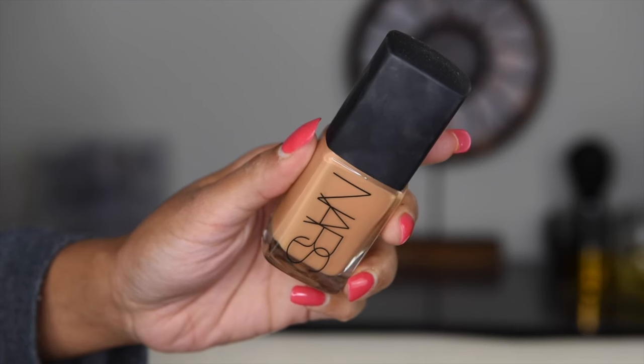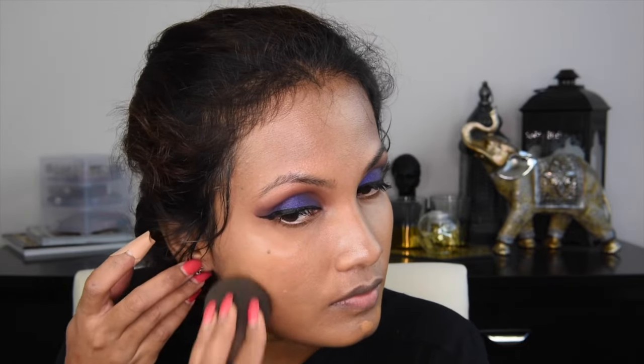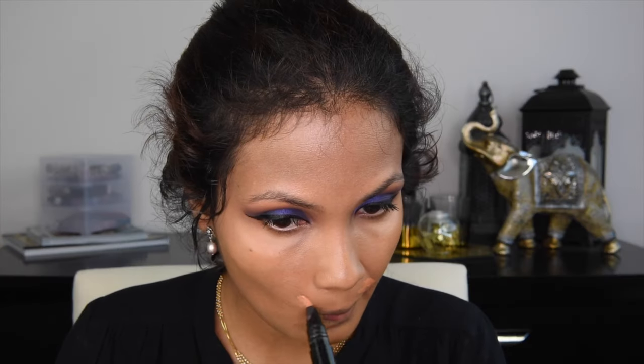So here I'm buffing it all out with a damp beauty blender. And for foundation today, I went with NARS Sheer Glow Foundation in the shade Tahoe, which is my favorite at the moment. Such a beautiful foundation — it has a sheer coverage, yet it gives a very nice natural looking glow to your skin.